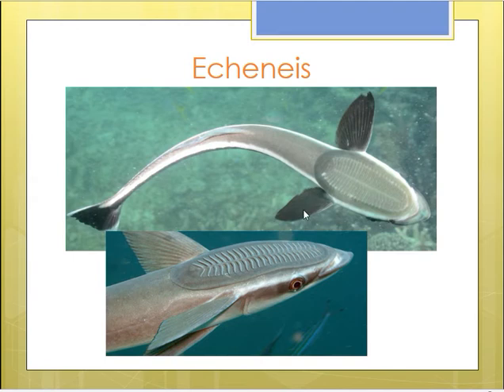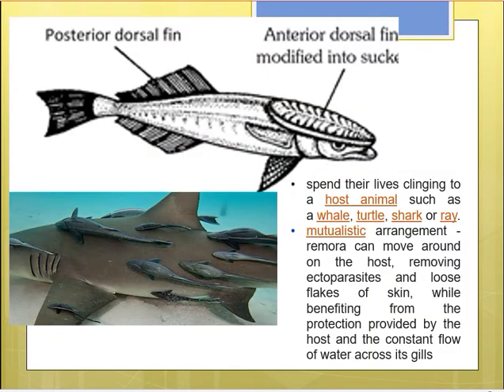Looking at the fin system: this is the posterior dorsal fin, this is the anal fin, this is the pectoral fin, and this is the pelvic fin. The structure called the sucker is actually a modified first dorsal fin, displaced to the summit of the head. It looks like a flat oval adhesive disc — that is why it is called a sucking disc, and since it is present at the summit of the head, it is called the cephalic sucker.